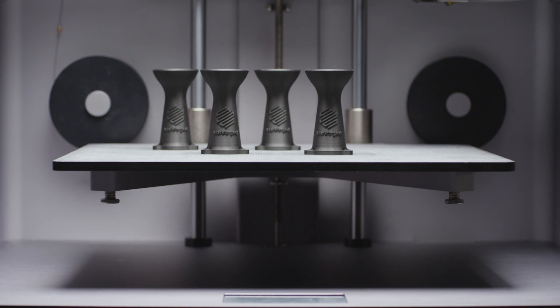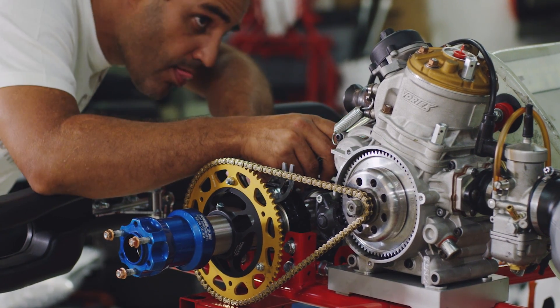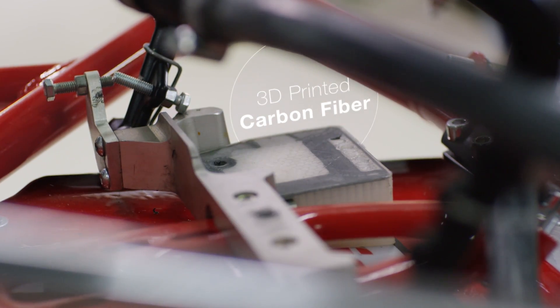This is industrial. This is a different scale. It's insane, to be honest with you, when you think you can actually print a metal piece. I'll take the carbon pieces — I'm a carbon guy. And a racing guy, carbon fiber the whole way.